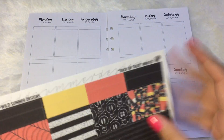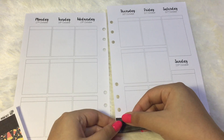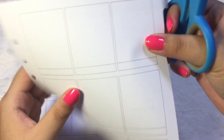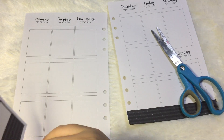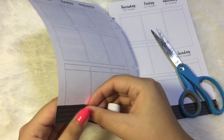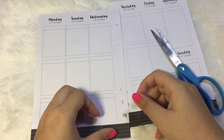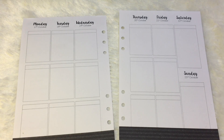As always, I like to start with the washi tape first. I'm just going to take the scissors for the other side. Alright, I got the washi down already and next I like to put on the full boxes, which is like the best part of the kit ever.